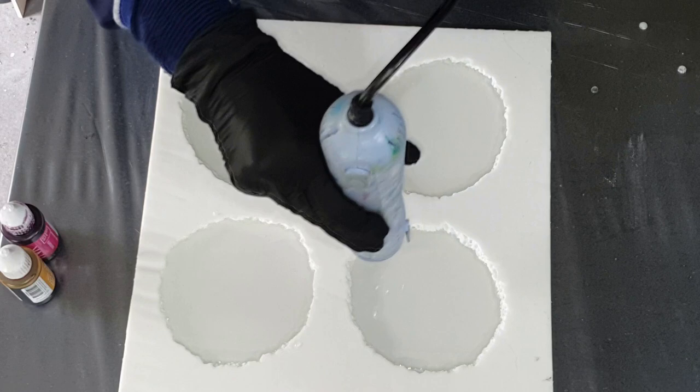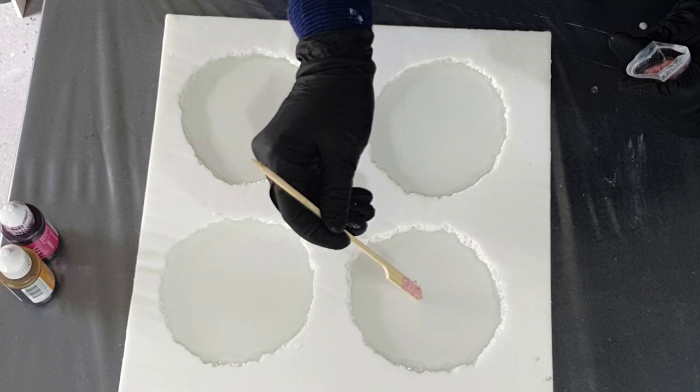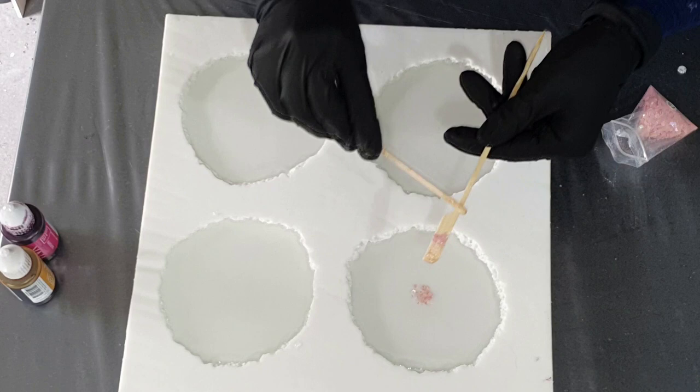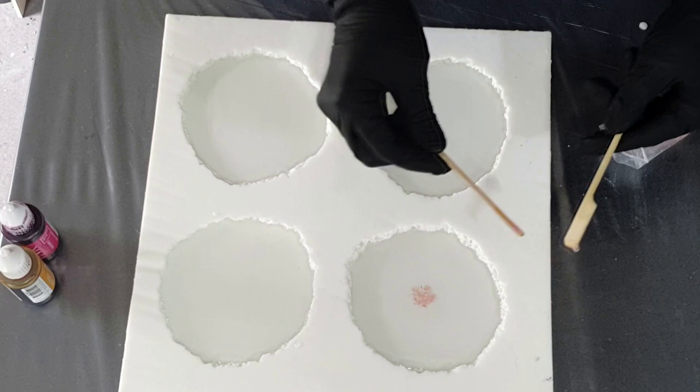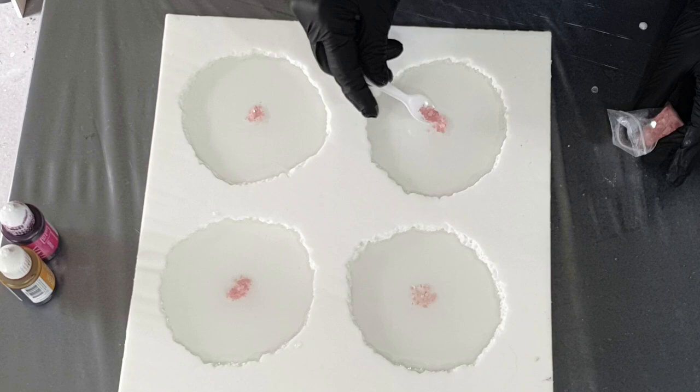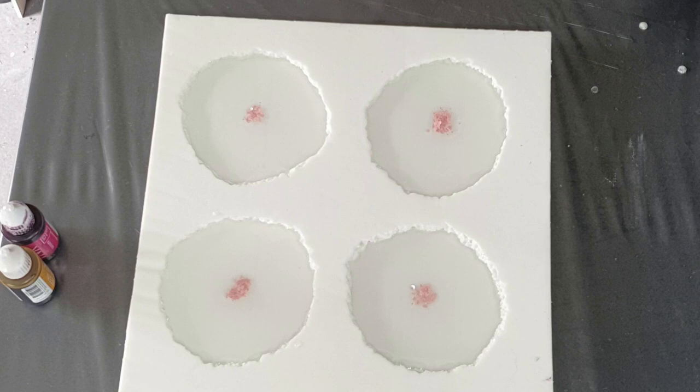I want to make some nice geode coasters with a flower design. I'm starting in the center with a nice glitter from Glitter Queen — the color is called Pastel Pearly Old Pink. If you're interested in the glitter from Glitter Queen, the link to her website is in the description below this video. I also have a promo code for her website, and all my promo code information is also in the description.